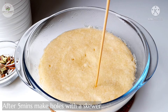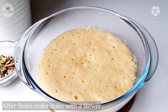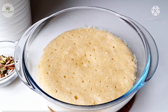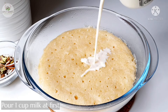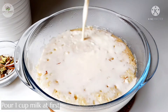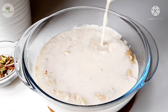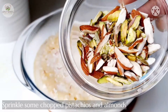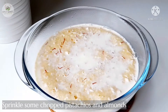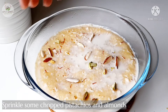The mixture is ready. If you want to make it, put it in a bowl. We are ready to put it in a bowl. Put the nuts on top of the cut cake.